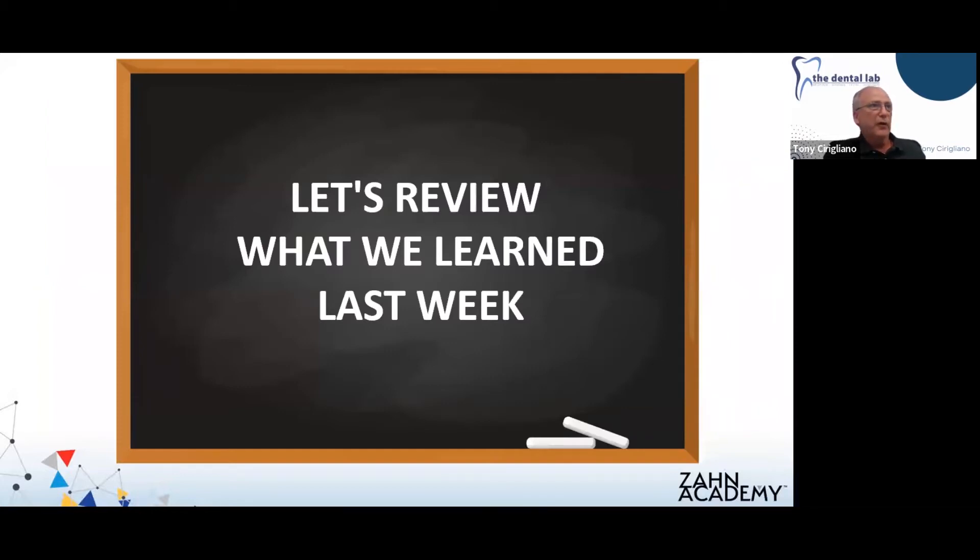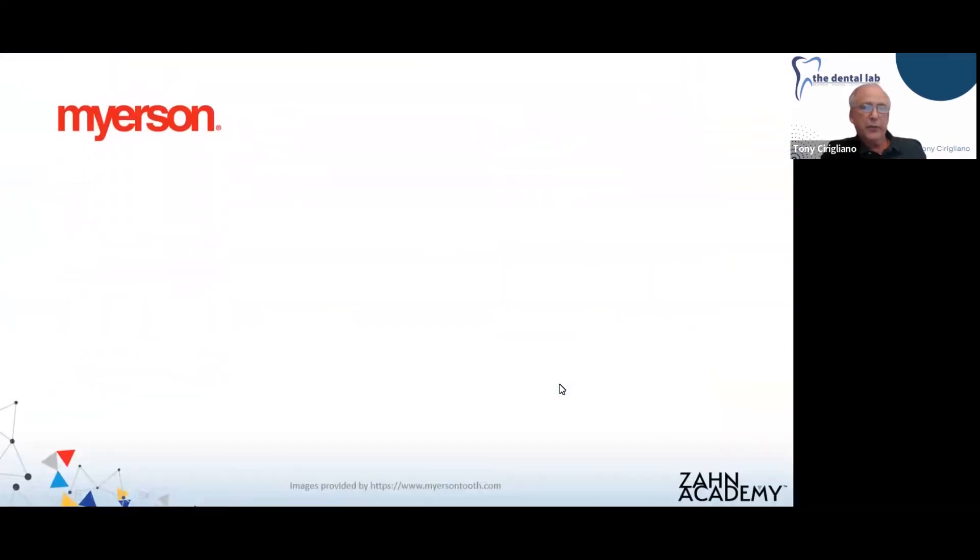Just a little bit of review of what we covered last week — I don't want to spend a lot of time on this. If you go to the Zahn Academy website and look for Part One, Sue Von Kinsbergen presented with me last week. Sue is a CDT who works for Meyerson and has been involved with a lot of the research and practical use of the material. If you'd like information about the science behind the material, I would suggest you take a look at last week's webinar — it'll be very informative and helpful.